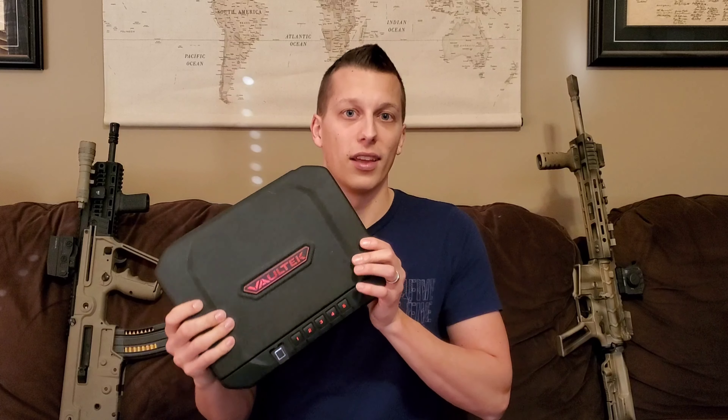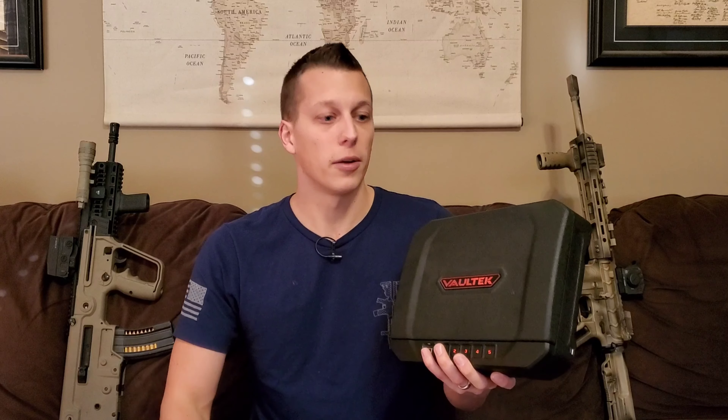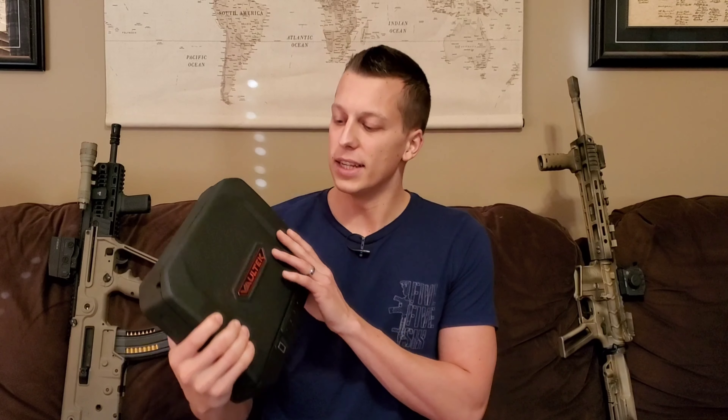It's durable, it's rugged, it works really well. There are lots of different features on it and I don't see any child ever being able to get into this. That makes me happy and gives me peace of mind knowing that when I'm at work and Kayla's at home with Beckham, or if I'm home with Beckham, I know that he's not going to get into this and hurt himself or hurt somebody. I know my firearms are safe and protected.